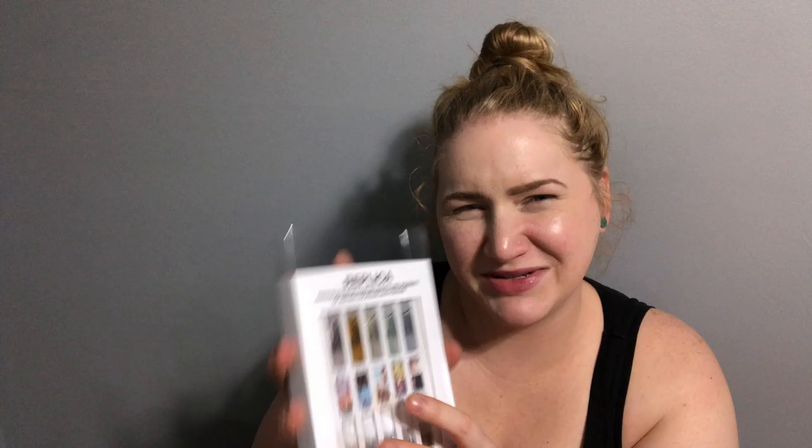I thought about testing some scents — the Replica ones — but I figured I'd save that. I lit this Luma Spa candle instead. I'm a minimalist so I don't have a lot of tchotchkes on my walls. The Luma Spa White Cypress — I'm obsessed with these candles. I just got them in my Sephora haul that I posted a little video about.